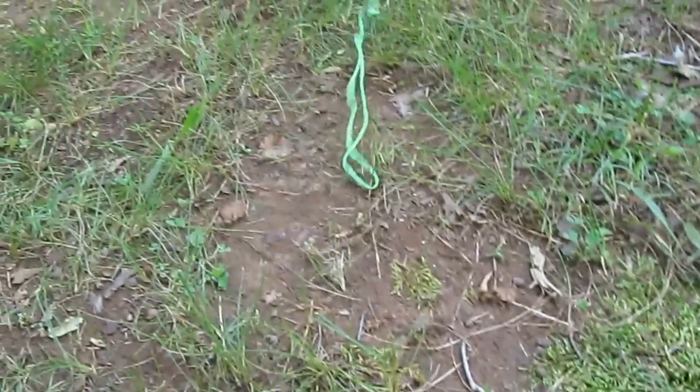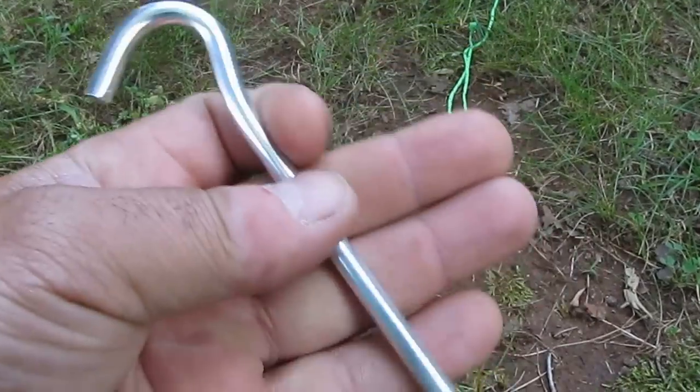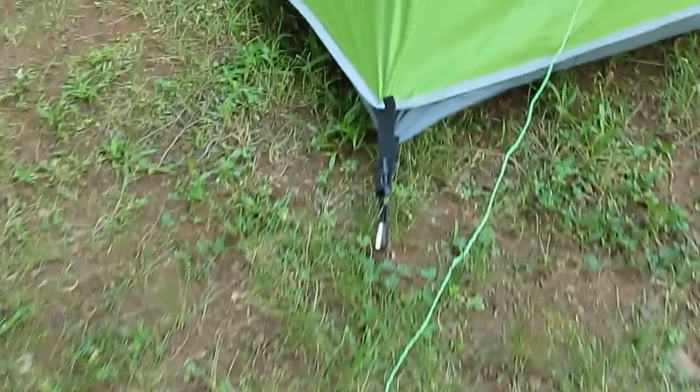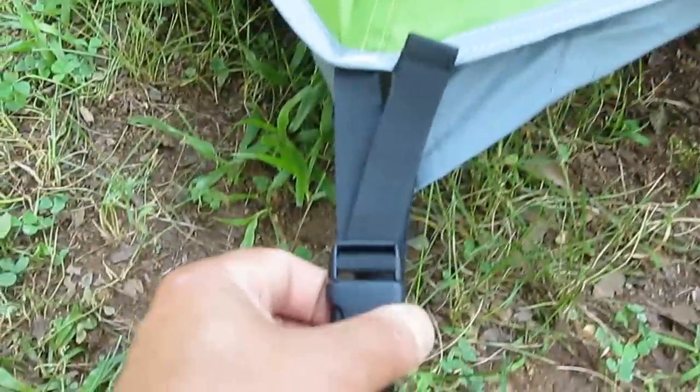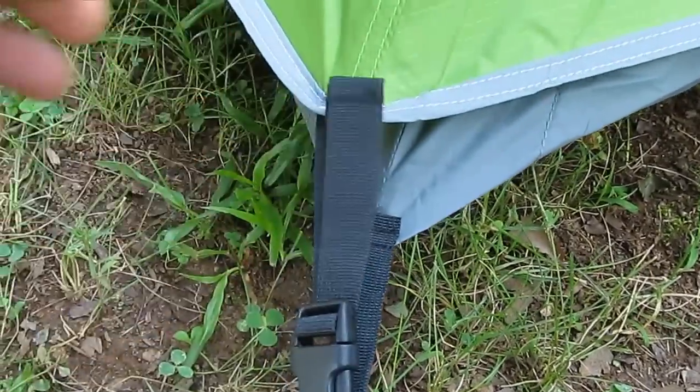It's got aluminum stakes. I like these — they're light, though they're heavier than the cheap aluminums I've seen elsewhere. It's got little clips to hold the fly on, and the straps adjust nicely.